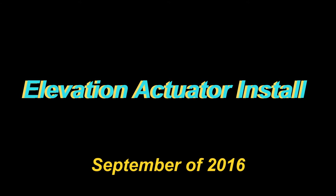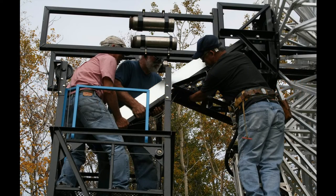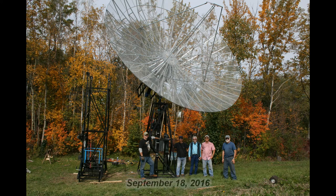The elevation actuator was rebuilt with a large thrust bearing instead of a pillow block bearing and was reinstalled on the dish. This big actuator is quite heavy itself and with the help of lots of friends and the elevator it was installed. It took exactly one year from start to finish — from when I started building the dish itself to having it fully installed the second time around.